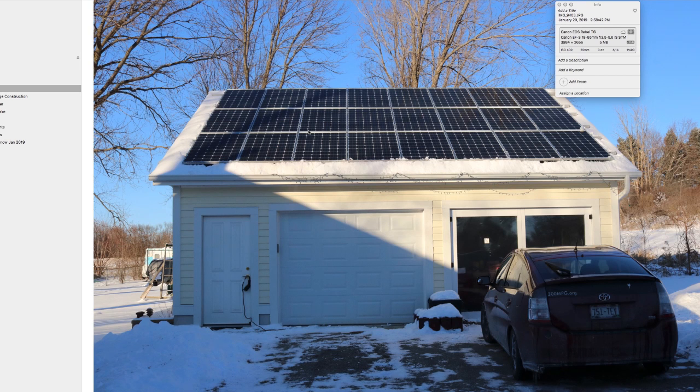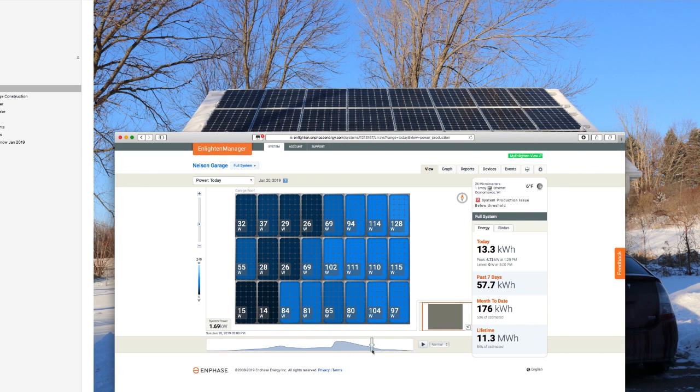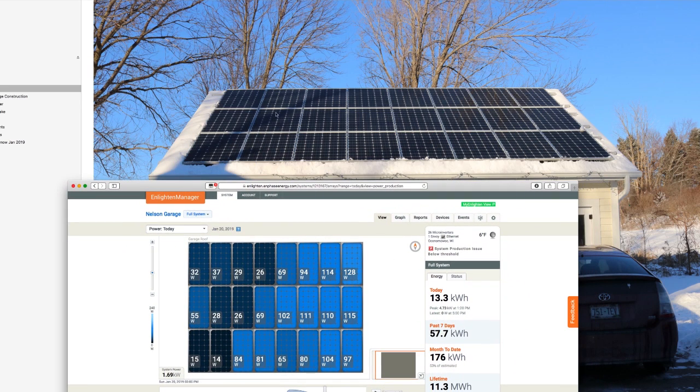The next photo is at about 3 p.m. This here is actually the shadow of my house and the shadow of the chimney pipe. At this time of year — end of January — it actually blocks all the way up into the third row of panels. If we look on the chart right here, we actually see that same shape of those shadows. You can see how this lines right up. All the other panels are still producing plenty of power, but the ones that are shaded have their power cut down.